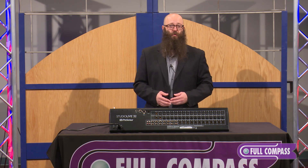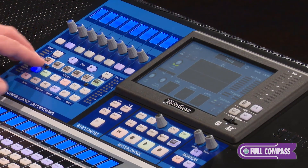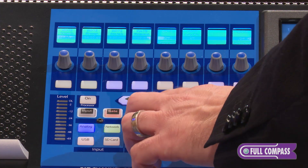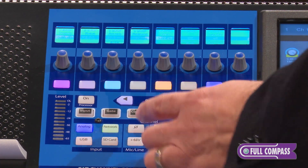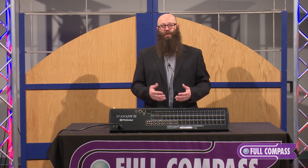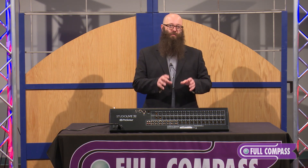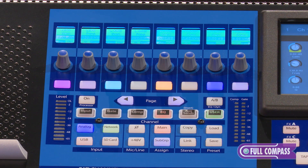I see my fully recallable X-Max preamp and all of my other input adjustments. I can get to my gate and all my gate controls, compressor and all my compressor controls. I even have a user layer, so I can create a FAT channel that shows exactly what I want. Whatever is most important to you, put that on the FAT channel encoder so you can get at it quickly and easily.